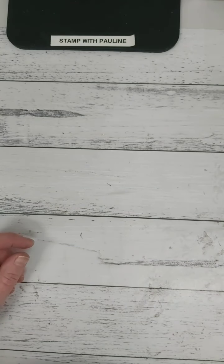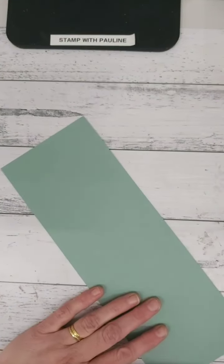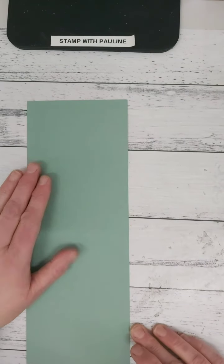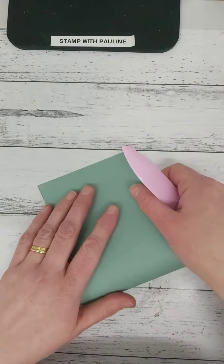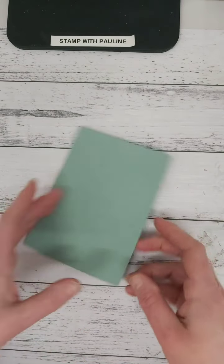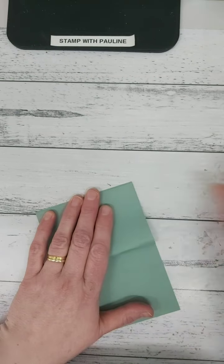There are lots of different ways that you can do a Z fold, but the first thing you need to do is start off with a piece of A4 cardstock and you're going to cut it in half at ten and a half centimeters. I don't measure anything so I just like to fold and score, then fold and score back on itself.